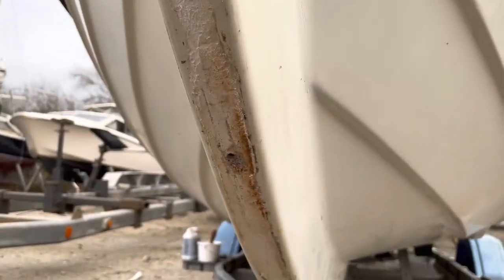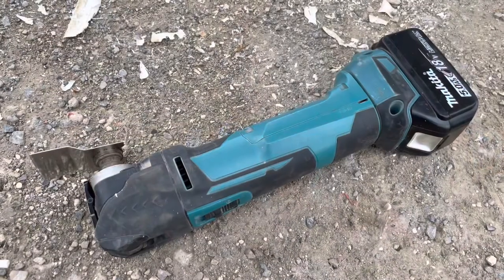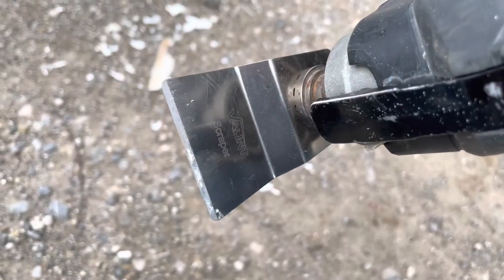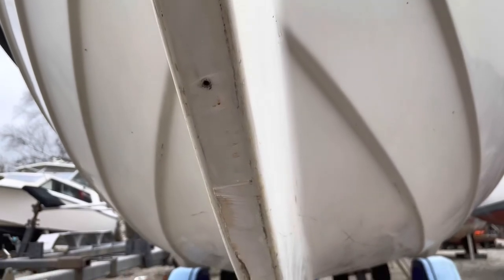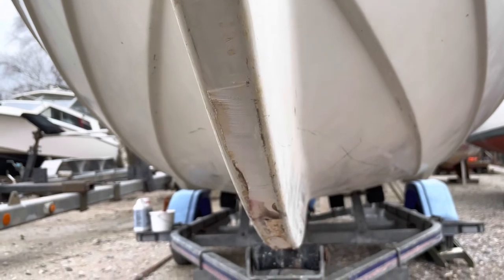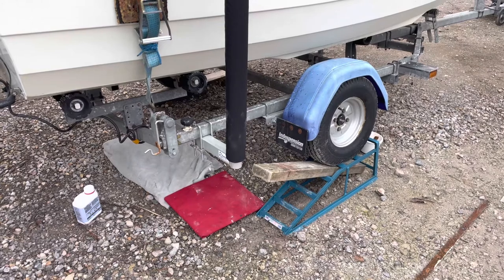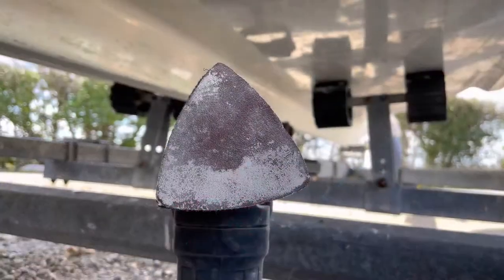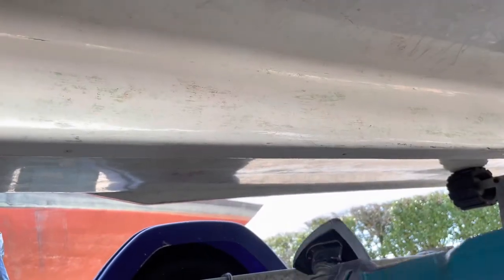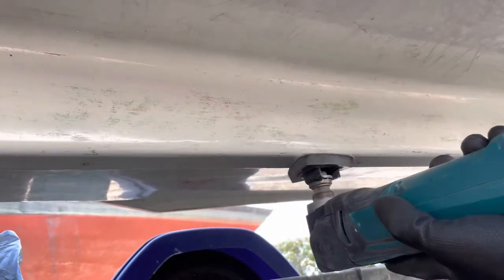The Secaflex was still attached to the keel so this would need to be scraped off. I used my multi-tool with the scraper attachment. I started at the bow and worked my way along all the way to the stern. I raised the trailer onto car ramps to make life easier.